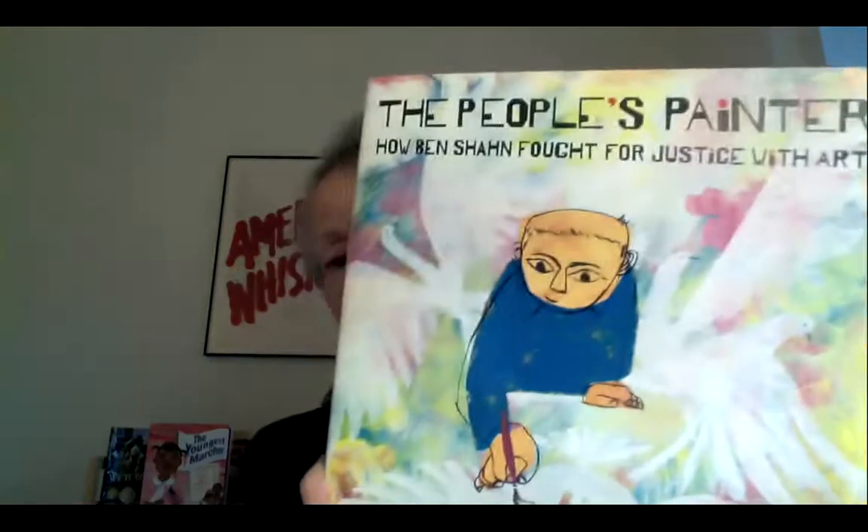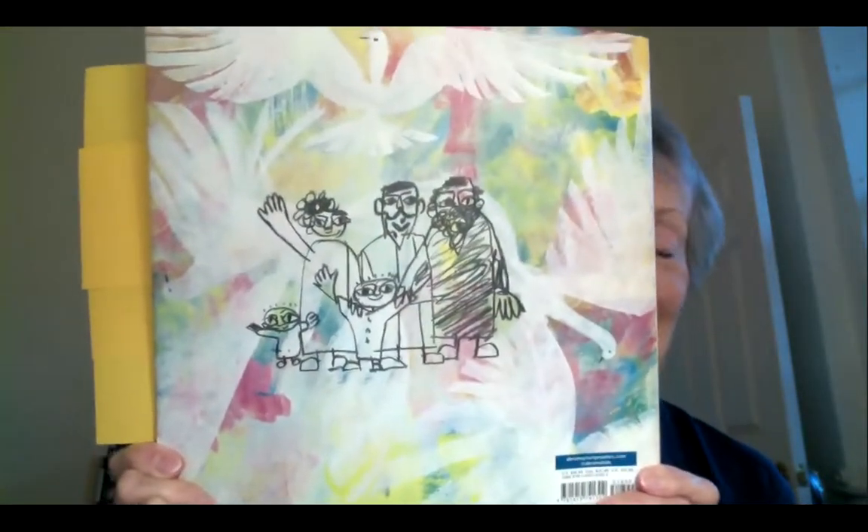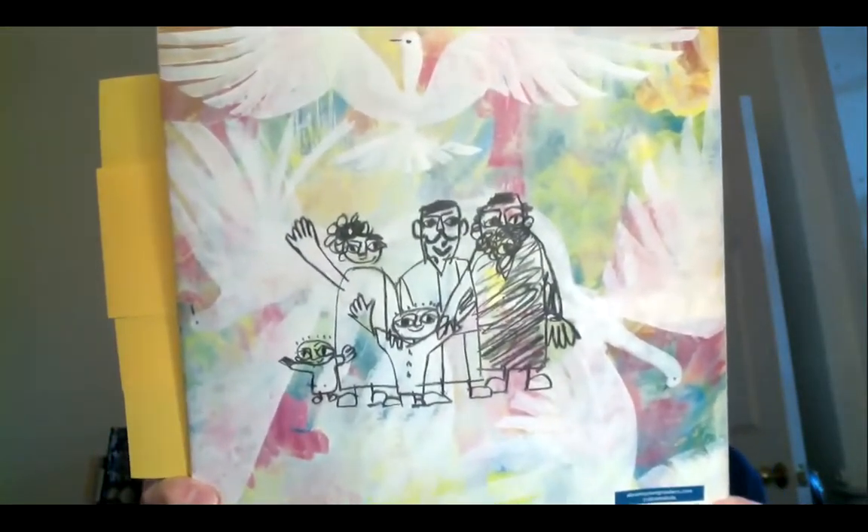That is the front cover of the book, and I'm also going to show you the back cover. I should be more precise — this is the front jacket cover of the book, and here is the back jacket of the book.